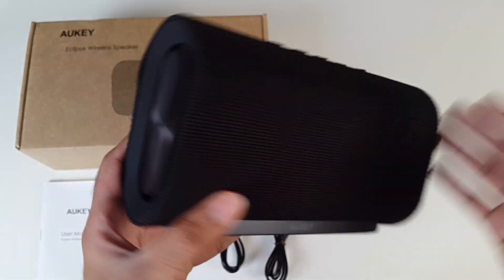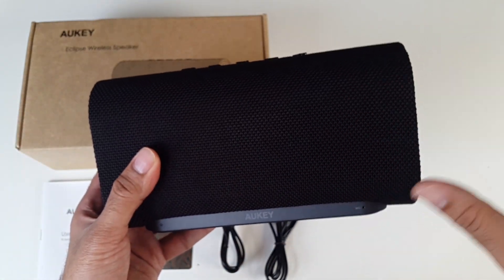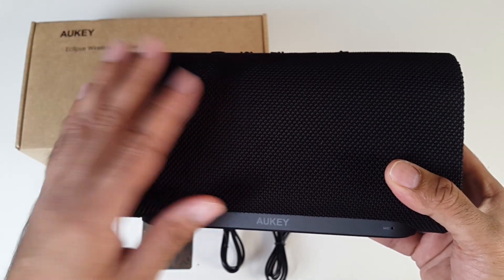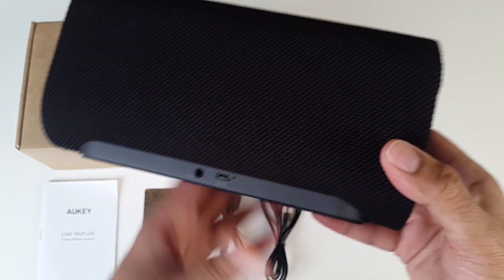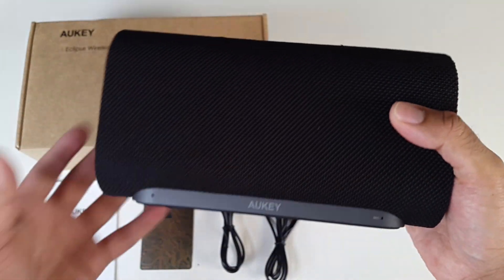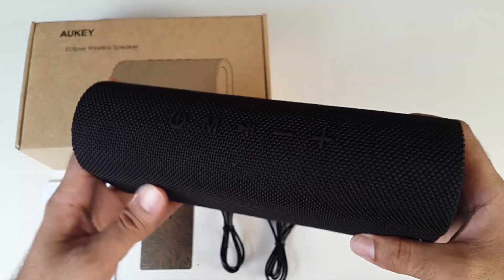20 watts with two subwoofers — I had to pick this up and find out how good it is. I'm expecting this to provide a decently loud and powerful sound. You also have Bluetooth version 4.2 and the option to connect via 3.5mm jack. This only weighs about 800 grams so it's great to travel with, and the Bluetooth operating distance is 10 meters. So let's go ahead and turn this on.